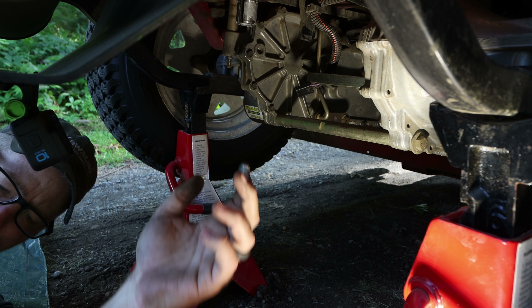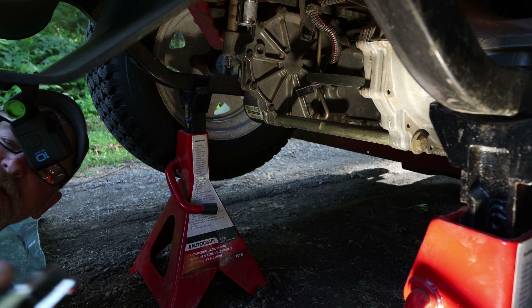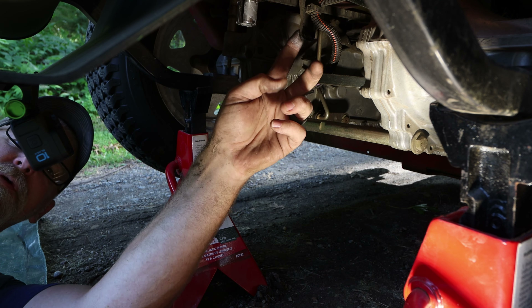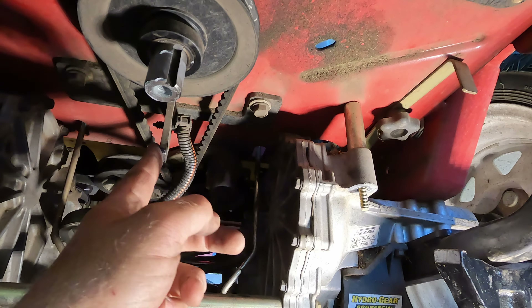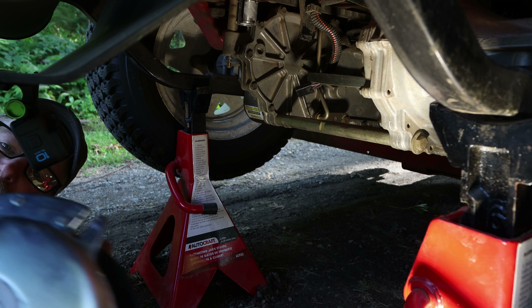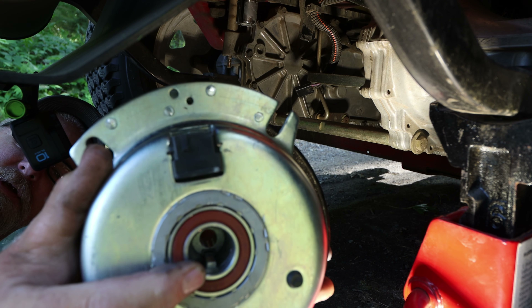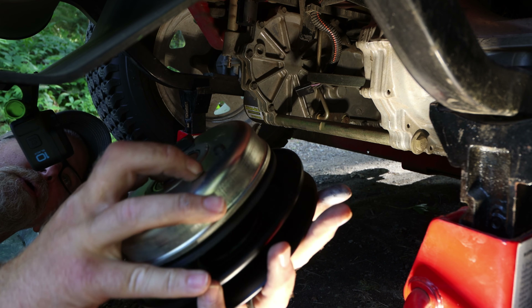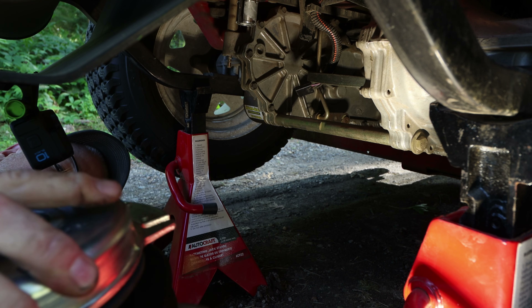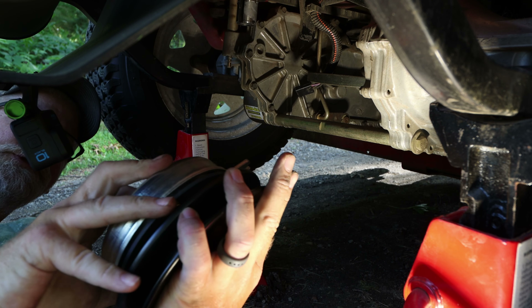What we've got to do is line up this notch right here with this bracket here. There's also a key in here for the shaft — you can see it down in there — so we've got to line that up with the key slot on the shaft, and then line this up at the top so it's positioned just right.